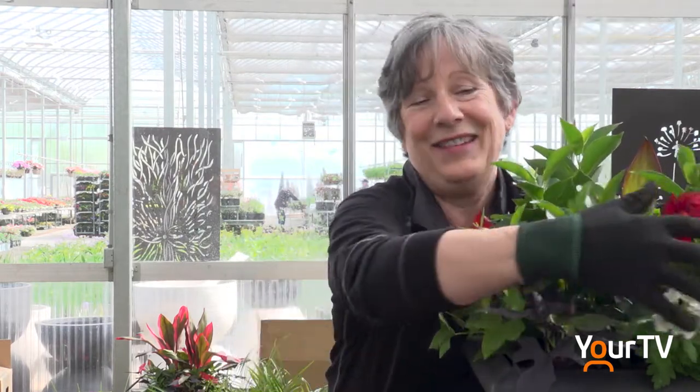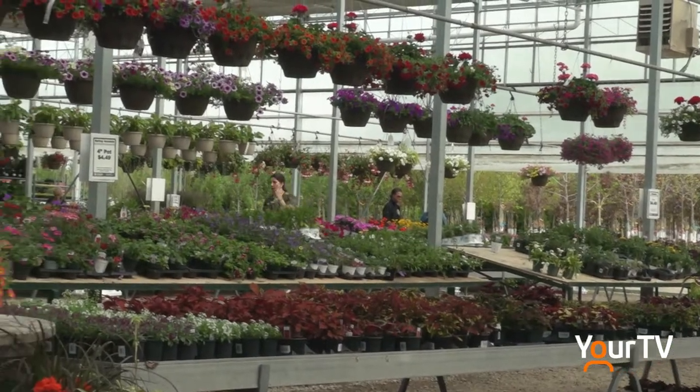Once you've figured out those things, you're going to start by choosing some plants. You want something tall in the middle called the thriller, the filler is in the middle, and the spillers go down the side. There's a million things to choose from, so any combination is possible.